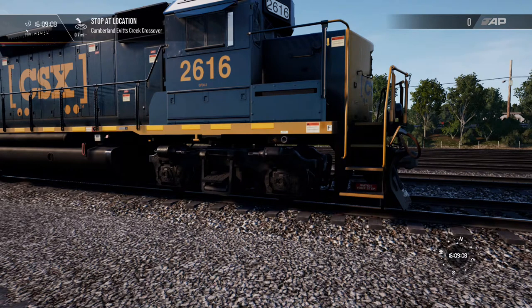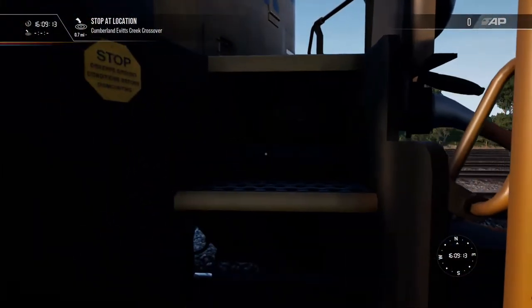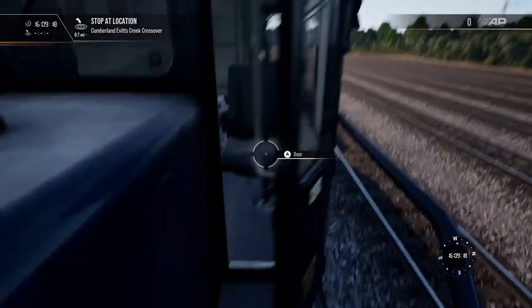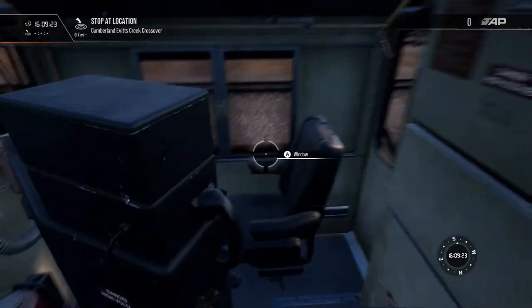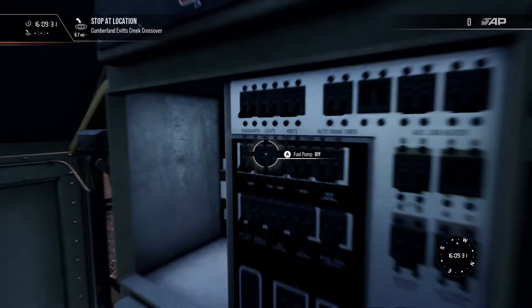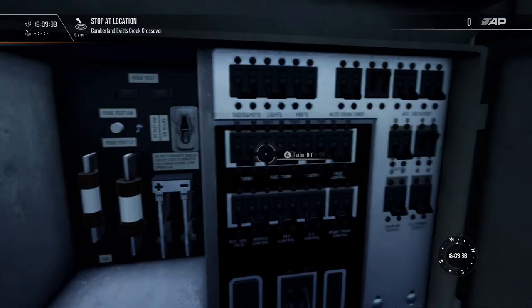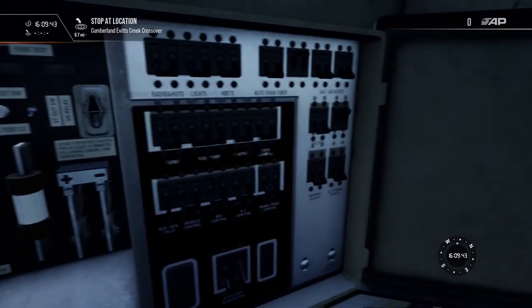Let's get the locomotive started. The first thing you're going to do if the locomotive is off is come to the control panel and put the knife switch — also called the main breaker — in. Anything in this black box right here: all these breakers have to be turned on in order for the locomotive to start.